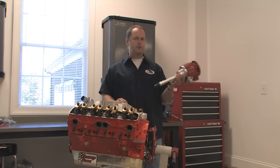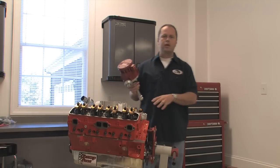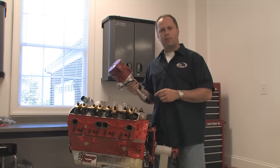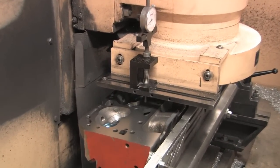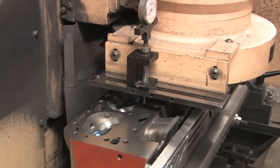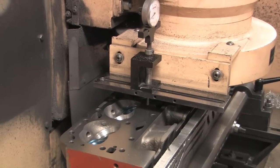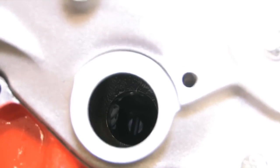On stock motors, getting the proper distributor depth automatically usually isn't an issue, but on your engine, the more modifications you make may mean you'll be more likely to have a problem. One of the usual culprits is angle milling the cylinder heads, which is a common trick to get more air through Chevy 23-degree cylinder heads. But other things can cause this problem as well, and no matter what, you should always check for good distributor gear mesh on every engine build.